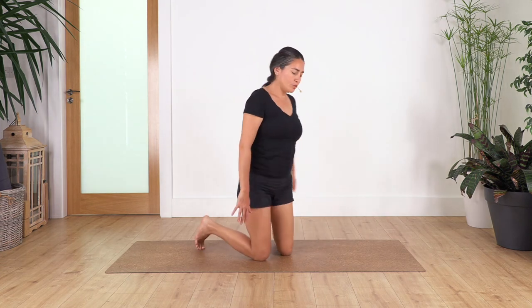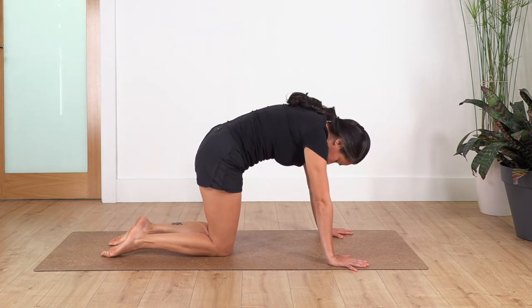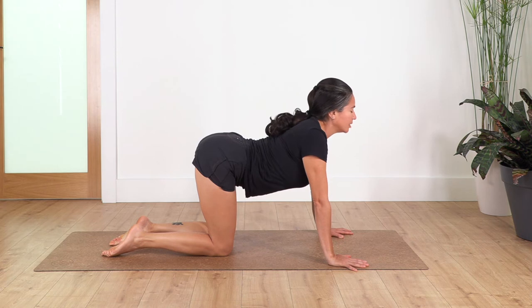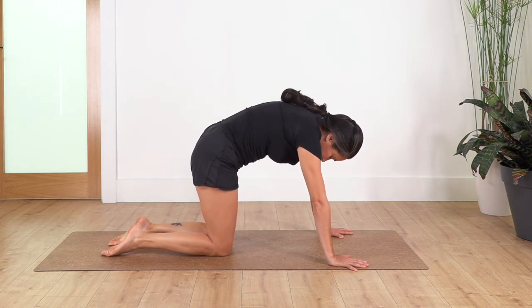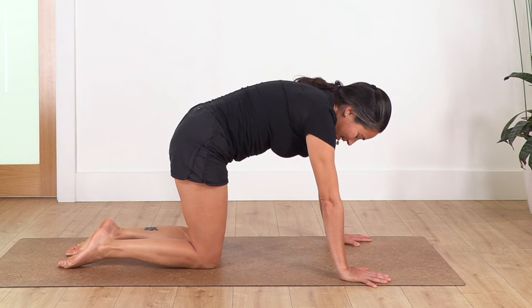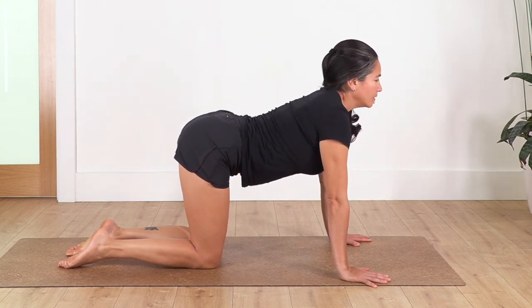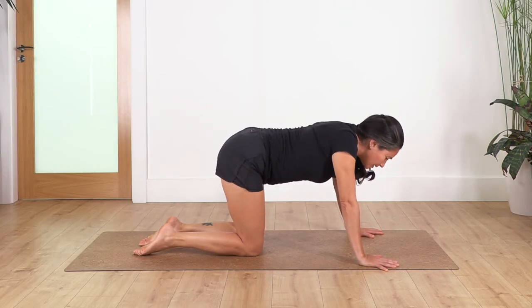We're going to come onto all fours just to release our back. Let's go into cat and cow: inhale — cat; and exhale — cow, arching your back. And again: inhale cat, and exhale cow. Let's go for two: inhale cat, and exhale. And just one more, and exhale.